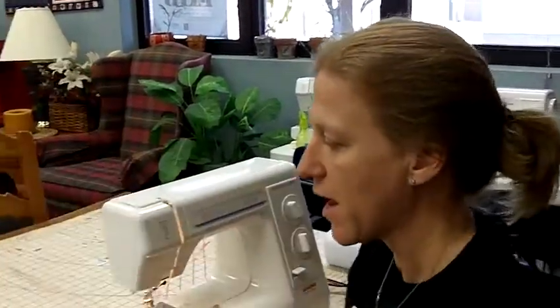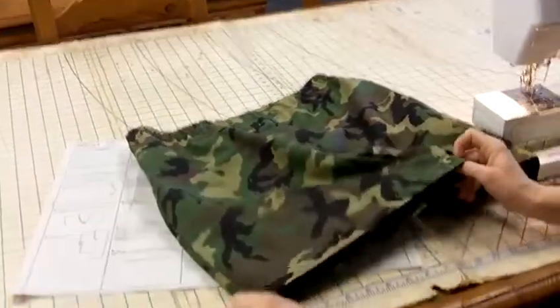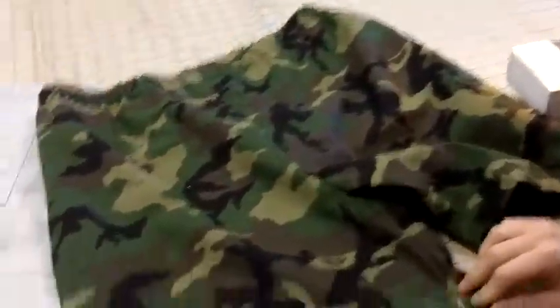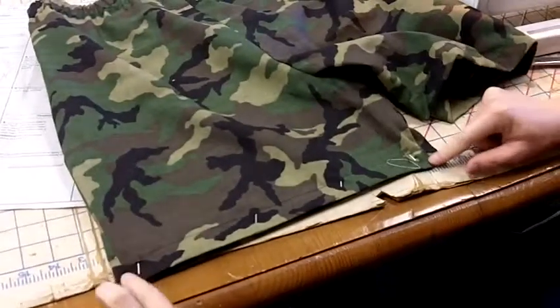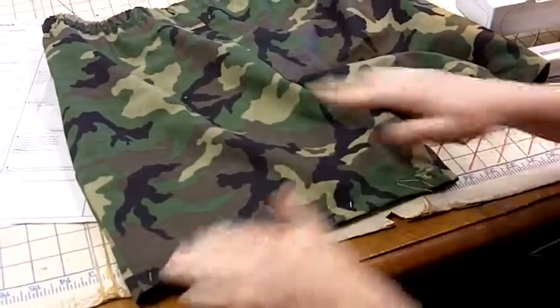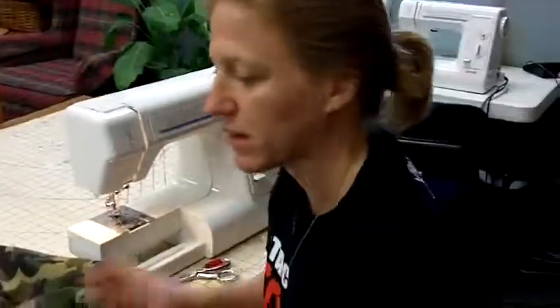Then you can turn them inside out. Now, since there's not a tag on it so you know which is the front and which is the back — usually the back, if you look right here, has a little bit more room. So where it's shorter is the front. The back has got a little bit more room than the front. And congratulations, you made your first pair of shorts!